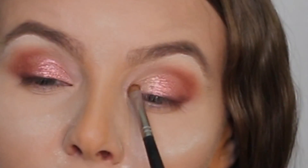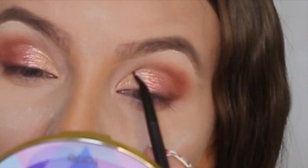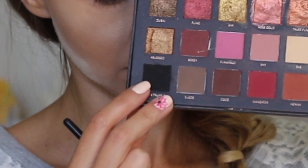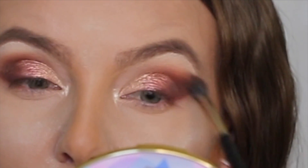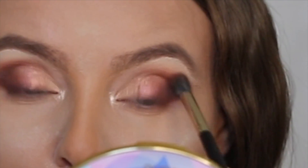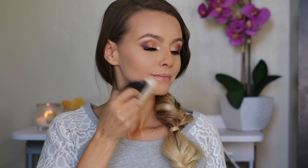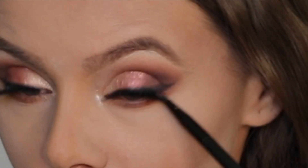On the inner corner I will apply this lighter shimmery color. I want to add a little bit more focus on the outer corner, so I put a little bit of brown and then a little bit of black, just to make my eyes pop out even more. For liner I'm gonna use black eyeshadow — this is a Huda Beauty eyeshadow and they do a really good job, very pigmented. I will follow up with my lower lash line.